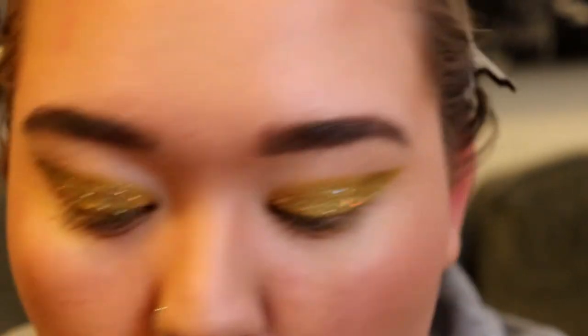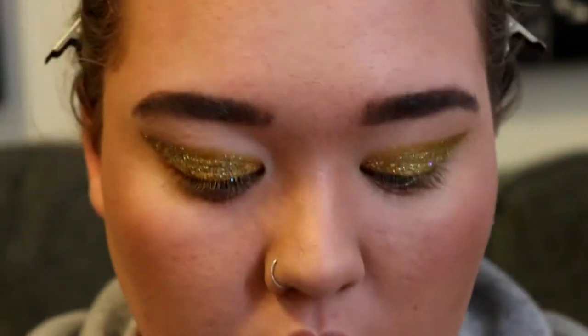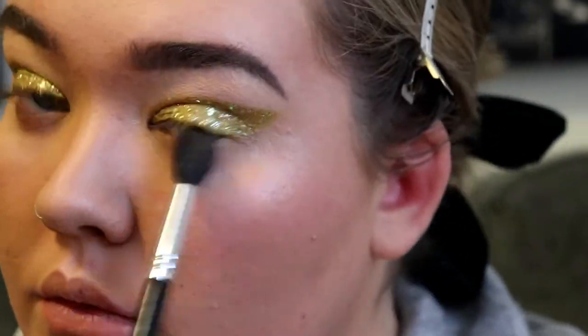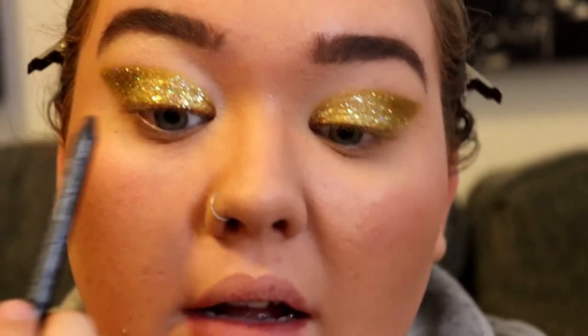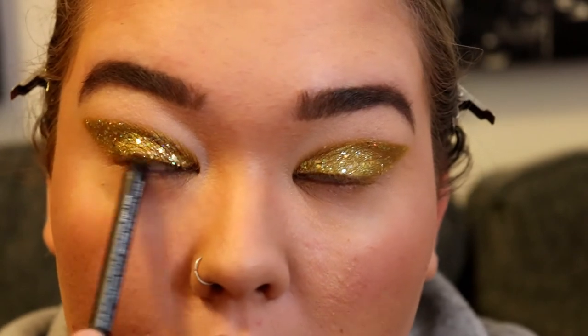To finish off my eyes I'm going to go back in with my bronzer and just add a little bit of depth underneath my lash line — I'm going to zoom you in. Then I'm going to go in with a black liner and just tight line my lash line real quick.